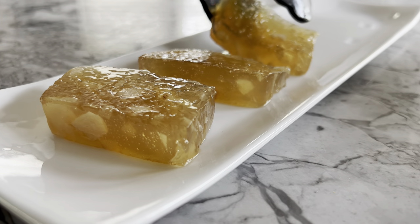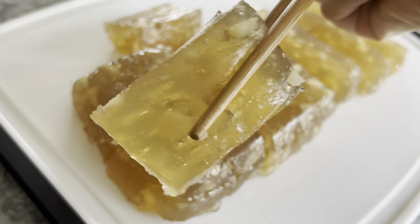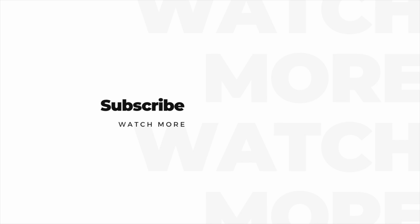Look at the nice gloss that the oil leaves on the cake. This dim sum is gelatinous and slightly sweetened, and the water chestnut pieces add a nice crunchy texture to each bite — no wonder this is one of my dad's favorite dim sums. If you enjoyed it as well, please like, share, and subscribe. Thanks for watching!